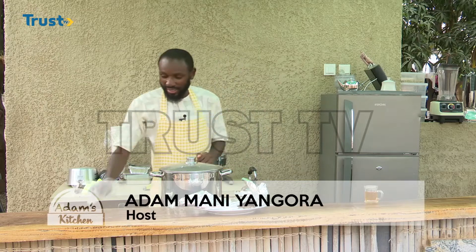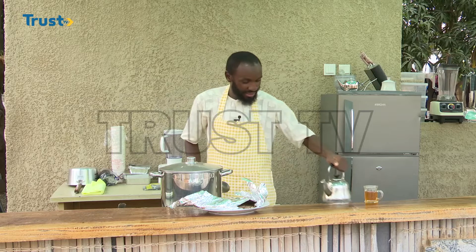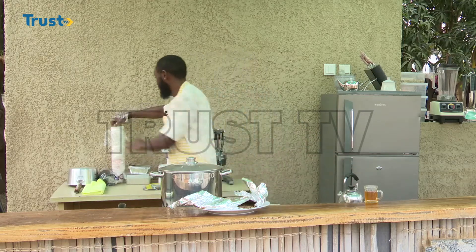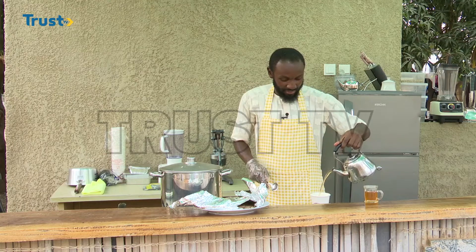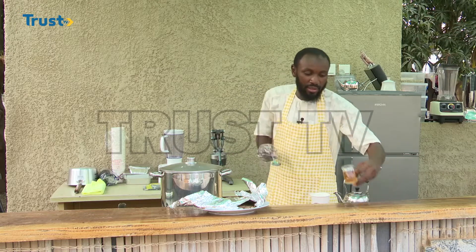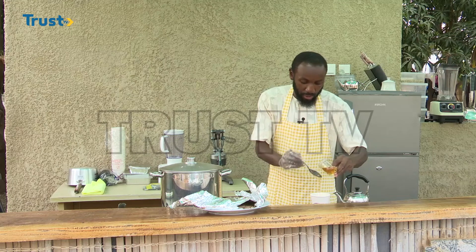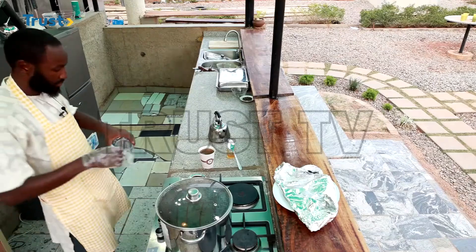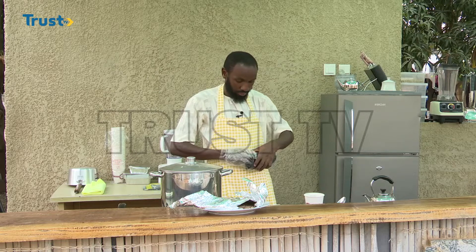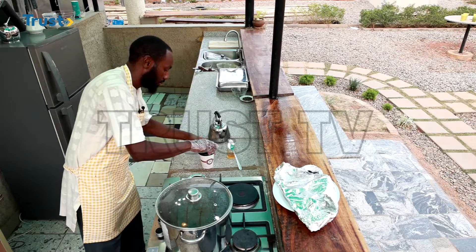You are still with Adam's Kitchen on Trust TV. It is now the moment of checking our food and perhaps serving it for tasting. Our tea is well boiled. Let's keep it aside and then begin by serving Adam's cinnamon tea. We use raw honey — absolutely pure, absolutely pure raw honey. Our tea is served.